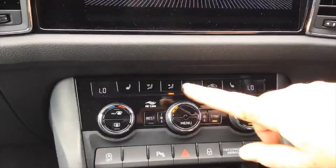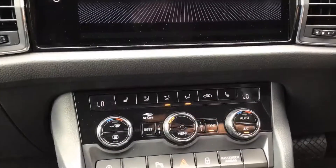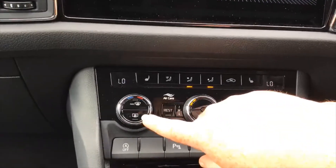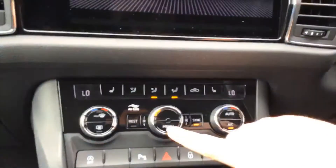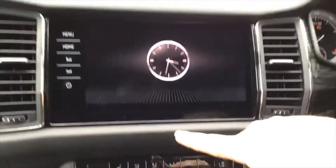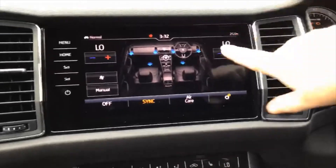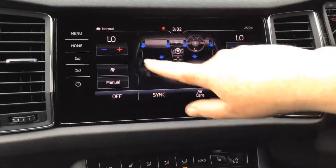Once the heating system has got up to temperature, when you get out of the car if you press rest it will continue to kick heat into the car, keeping it warm while you pop to the shop. You've also got heated rear, maximum blast up your front screen, and when it's dark at night if you press menu you can control it all on-screen — temperature either side, sync option, and fan speed direction.